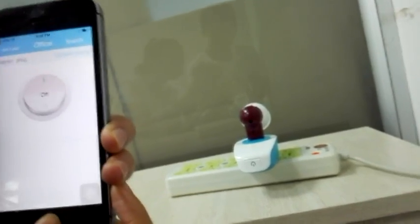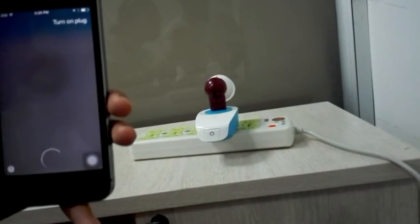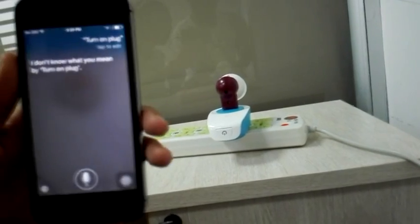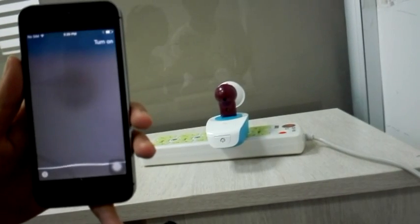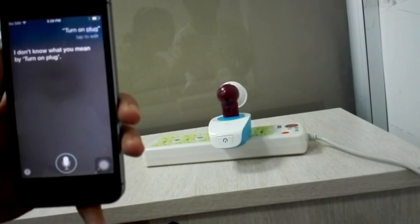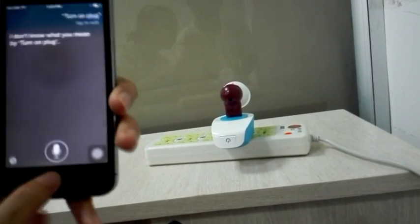Now let's try to use Siri to control it. Turn on plug. Let's try it again — turn on plug. Okay, maybe the plug can't be recognized by Siri. Let's change it to another name.